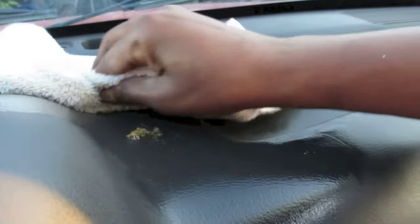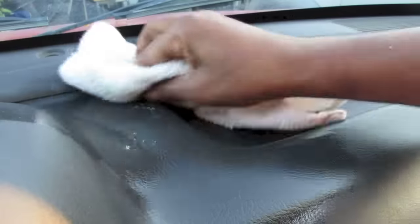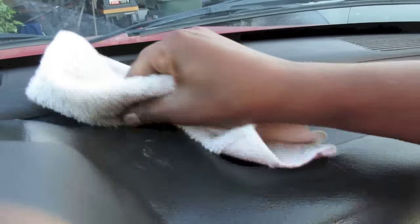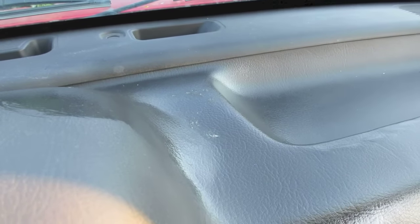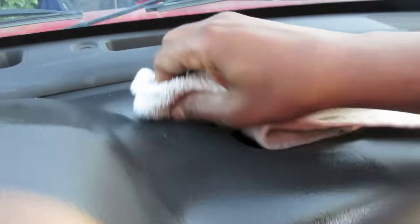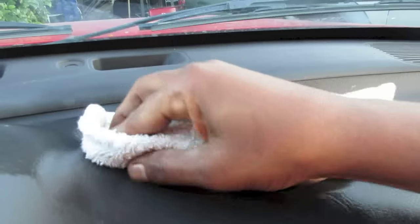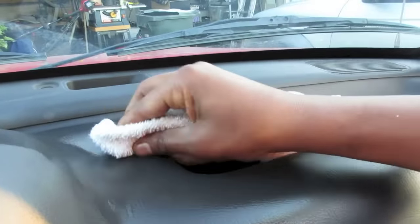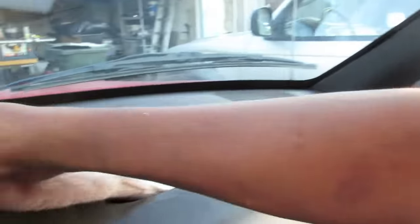We're not gonna rush it and mess up the dashboard. It's coming. See, you can barely see anything there — just gotta keep on working it. Keep the windows or the door open because it's got a little smell.